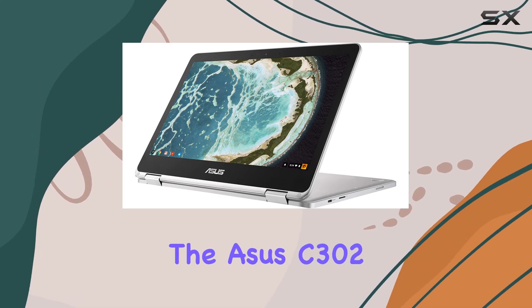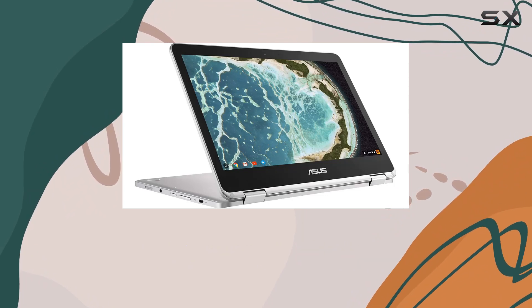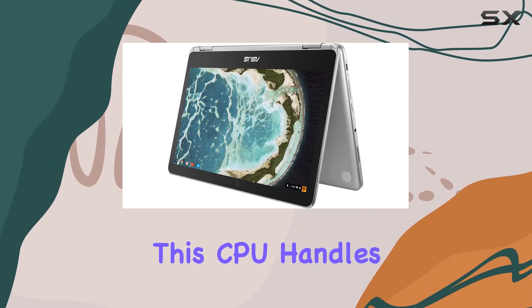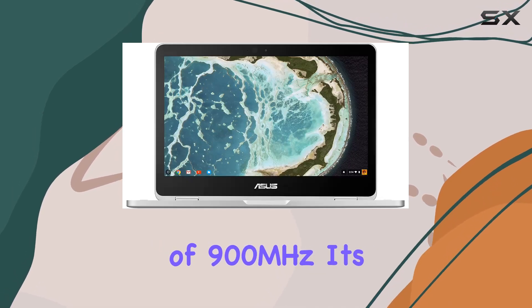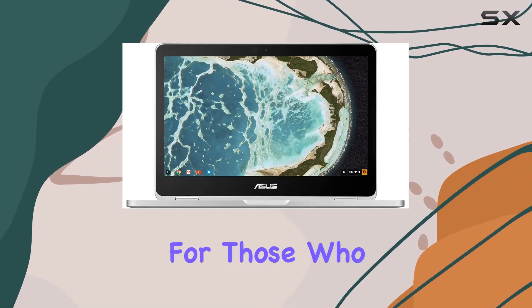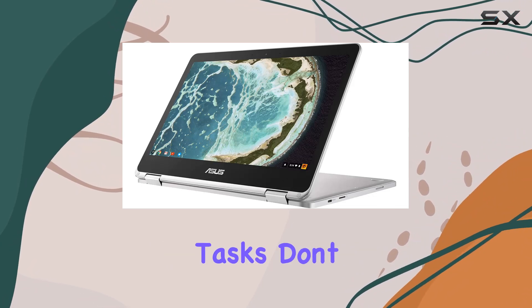Powering the Asus C302 is the Intel Core M3-6Y30 processor. While not the newest on the market, the CPU handles Chrome OS smoothly thanks to its base clock speed of 900 MHz. It's a solid choice for those who need a machine for browsing, streaming, and light productivity tasks.